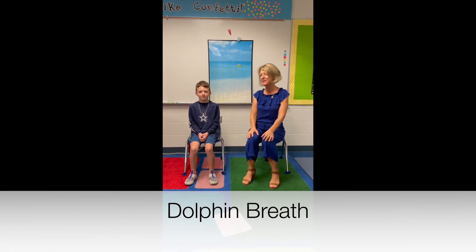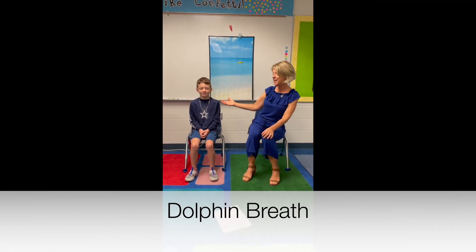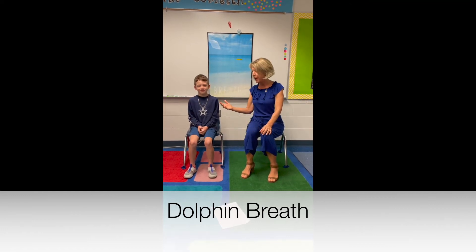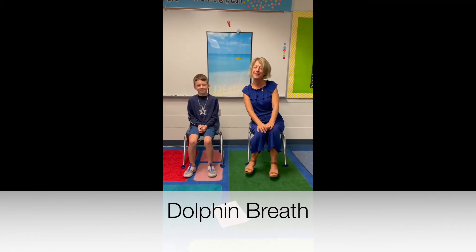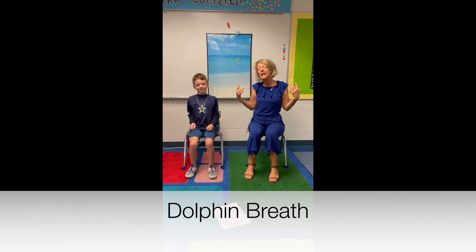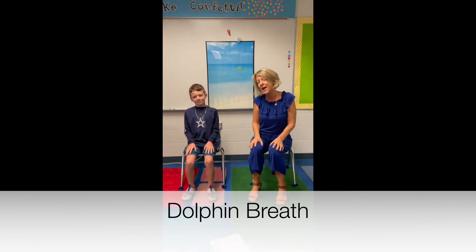Hi everyone, my name is Mrs. Frizzy and I have Liam here. He is a Laurel Oak dolphin and today we're going to practice dolphin breath to stretch out your sides and to release any worries or tension that you might have in your body.